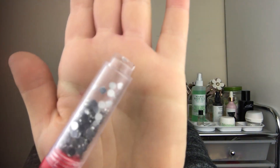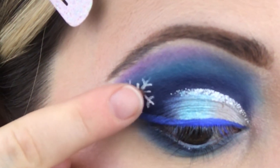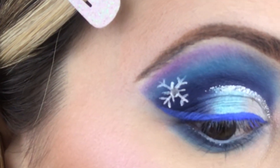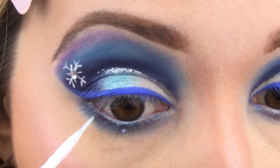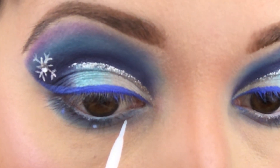And now for rhinestones. Use your duo eyelash glue to place glue dots wherever you want to put rhinestones. I decided to do one in the middle of the snowflake, three under my eyes, and then two near my brow bone as well.